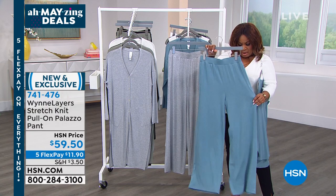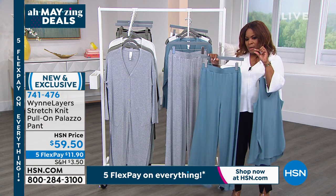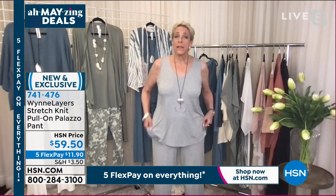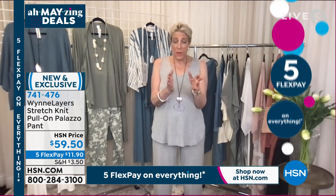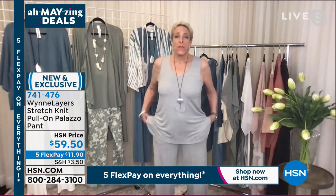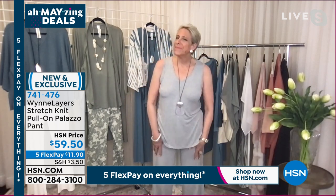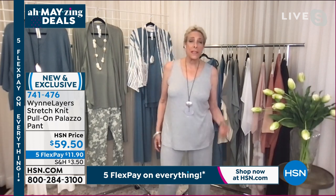I want to talk about this pull-on palazzo pant. It feels like 31 inches — I think it's 31 in the inseam. It's a wide leg pant, so if you're petite you can easily hem it. Great news: elastic waist and pockets. Even though it's a lightweight fabric, we've got all the business covered — it gives you the room and coverage you need.